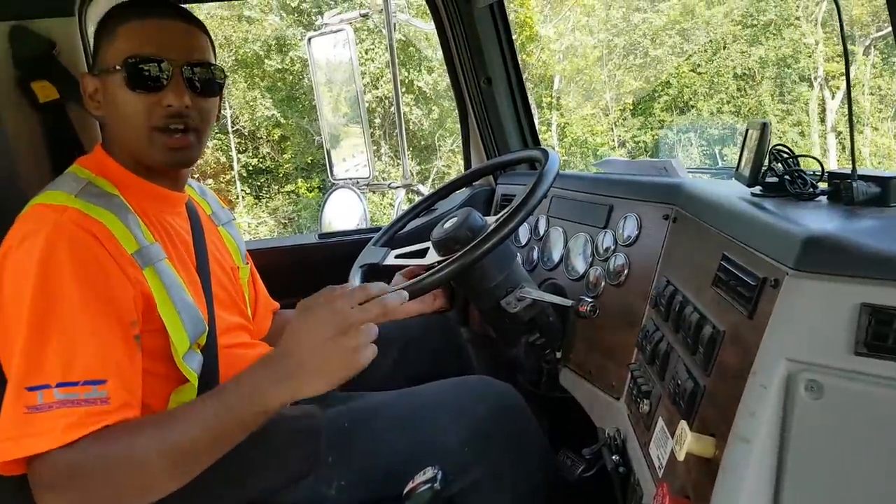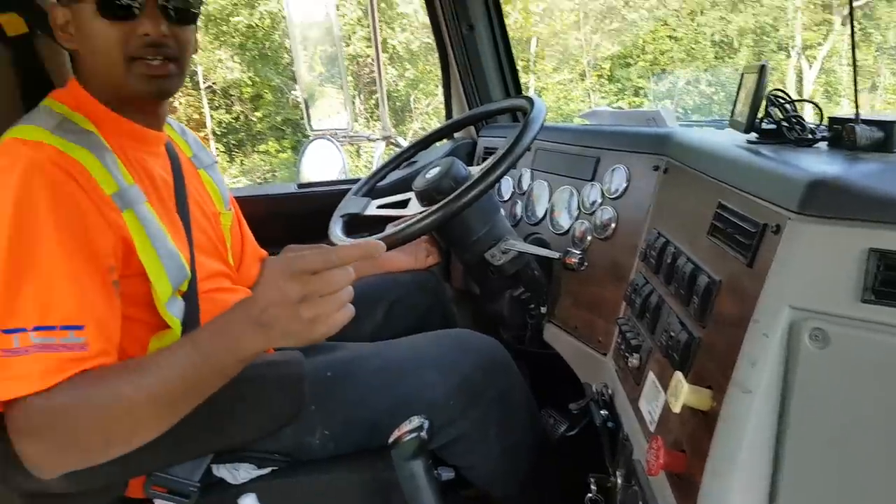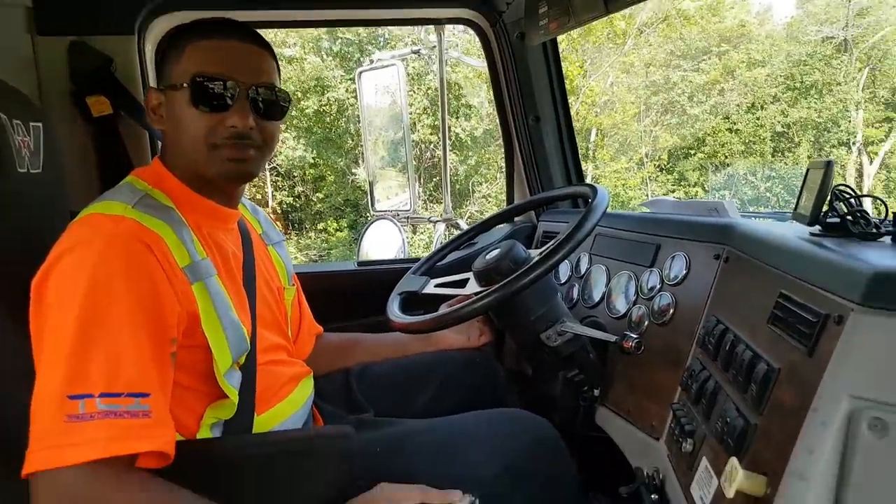This is part two of how to drive a manual transmission. We're doing how to drive a 10-speed manual transmission truck.